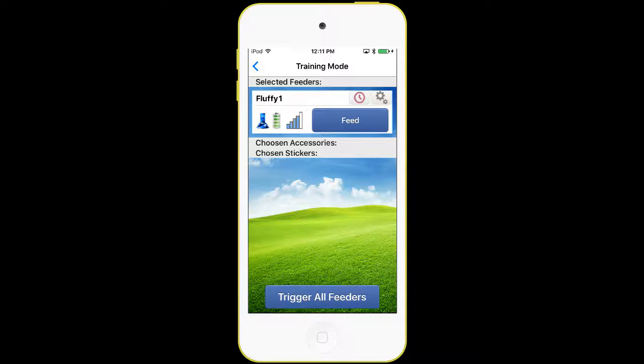I can also stop the timed dispense anytime I want. The red clock button — if I press that, it turns green, and now I've turned off the timed interval dispense mode. It's as simple as that. If I pressed it again, it would pop up the dialog and allow me to change those parameters and start over again.